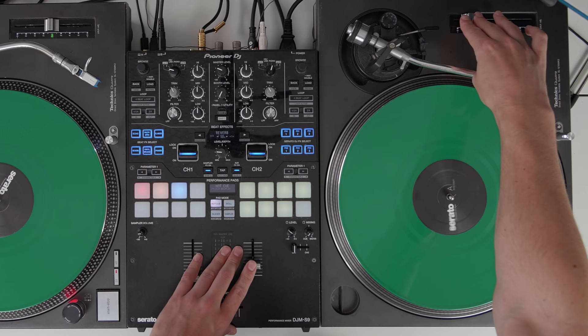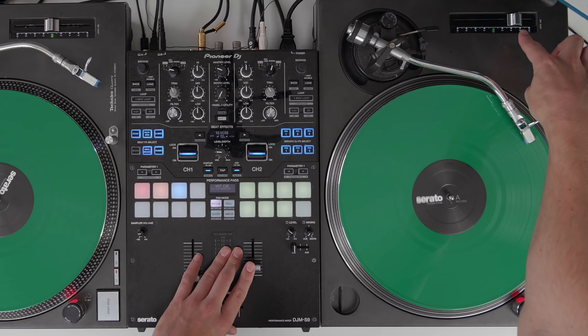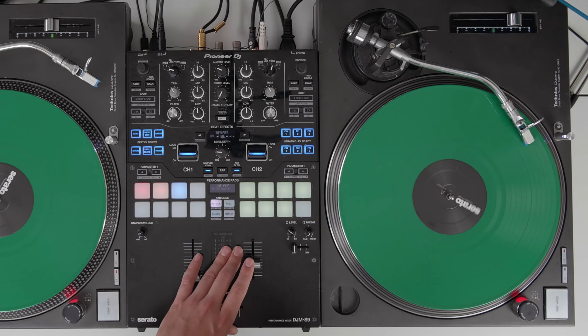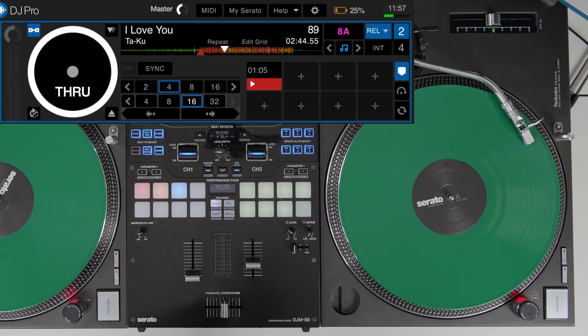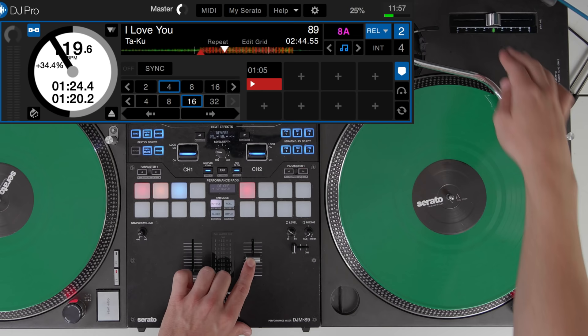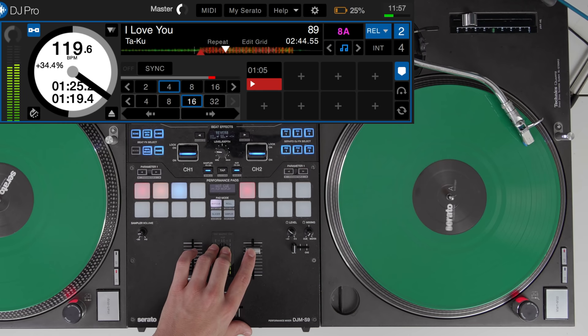It needs to be able to hear the change in the pitch of the control signal. This then tells the Serato DJ software that this frequency equates to, say, plus five percent faster with the control signal — so five percent faster with the song in the software. A few things to bear in mind: the BPM won't change unless the track is playing, because Serato needs to hear the control signal to determine the BPM. So if you press start, the BPM will jump suddenly to a different BPM.